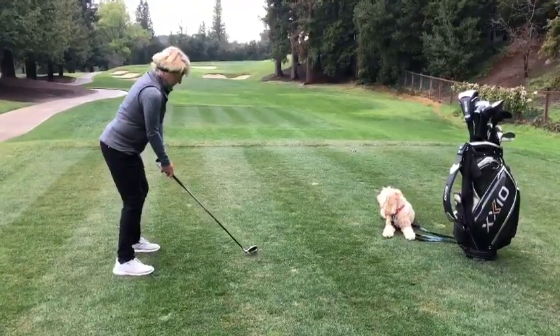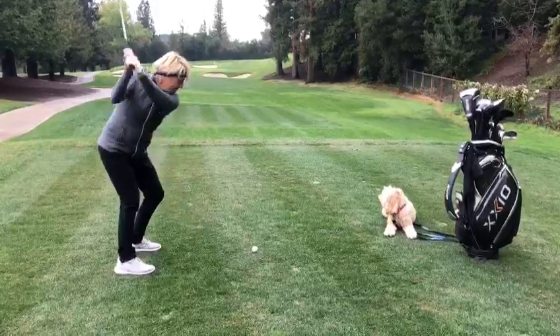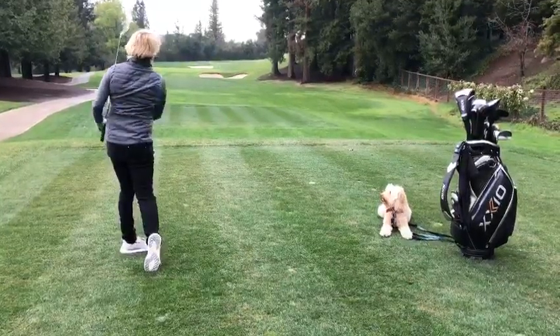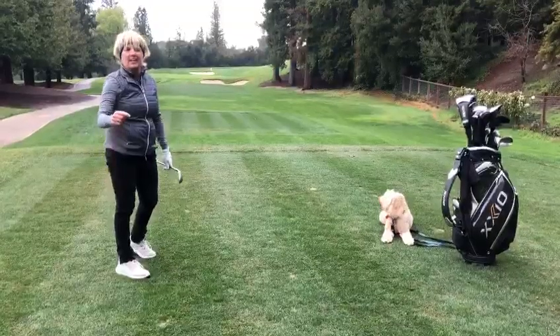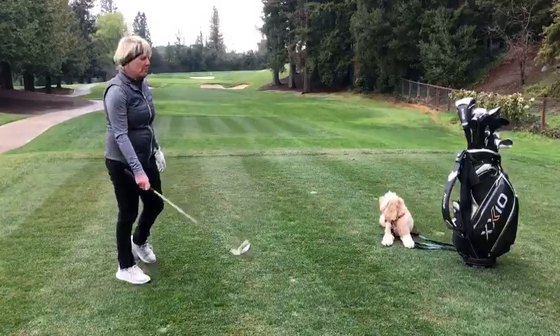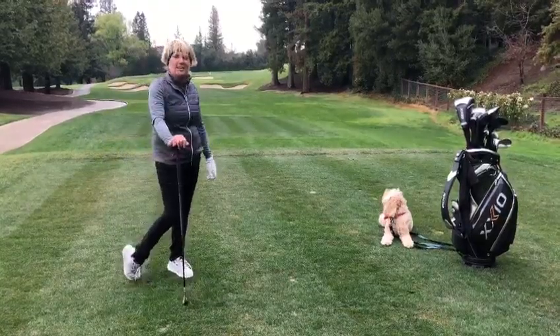Alright, let's see how we do here. Not too shabby! Get in a good posture to start with and I'm sure you'll hit better golf shots. That's it from Molly and myself for the Saturday morning.